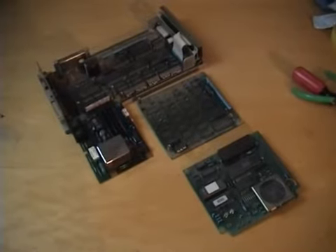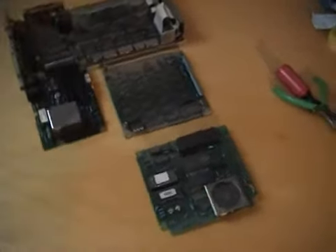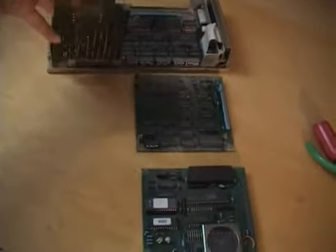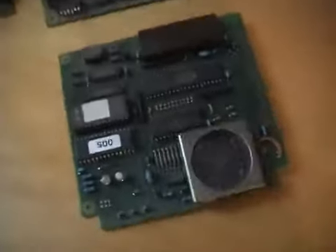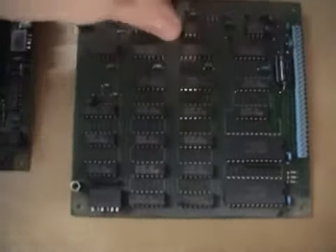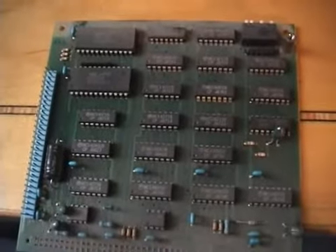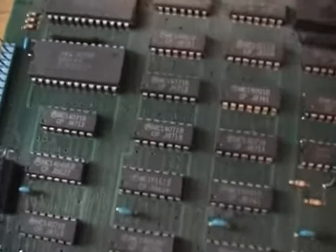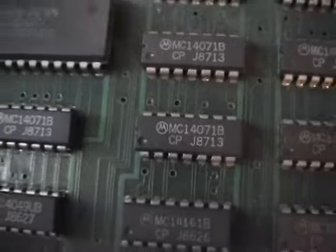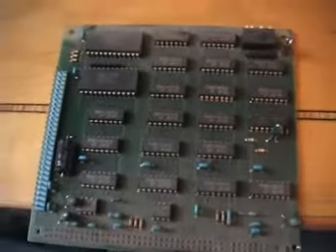Here I have the modem completely disassembled and all the circuit boards exposed. These were the three layers, and this folded in like that. The top layer, the second layer — let's take a closer look at this one. Here we have a bunch of CMOS chips. Most of them are the MC1407-1B chips. There are a few others — a very interesting board here.